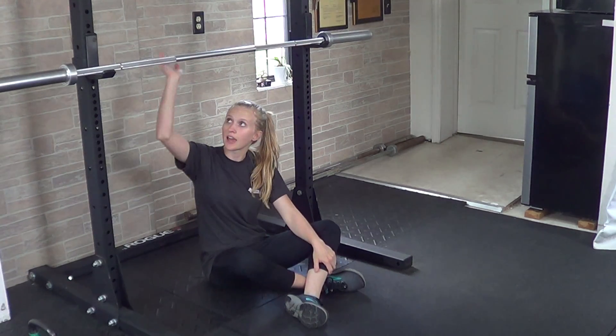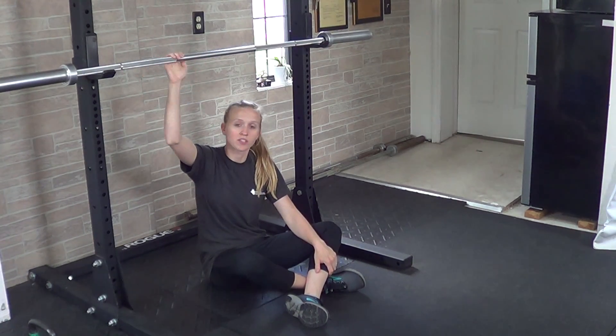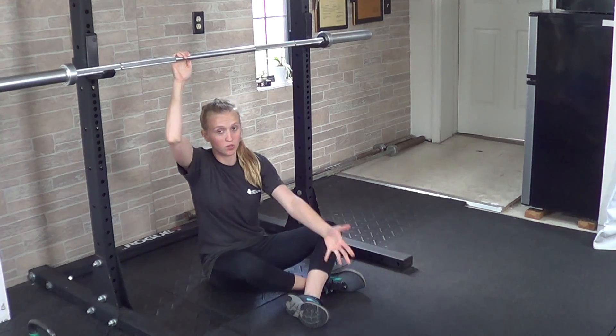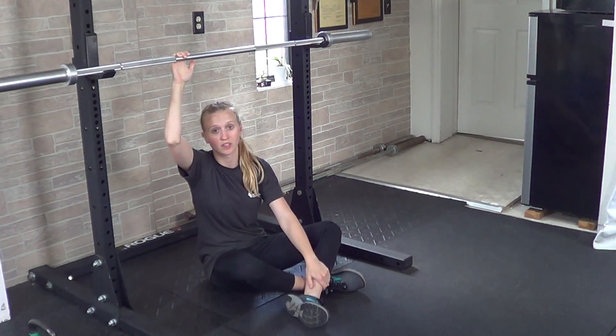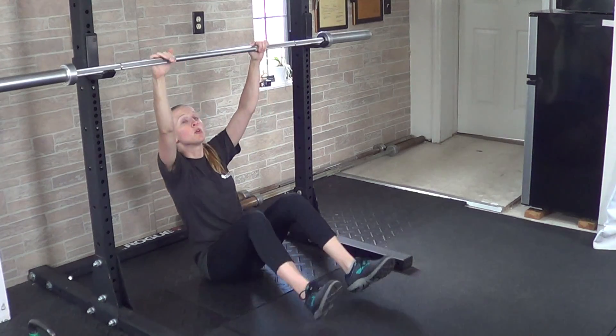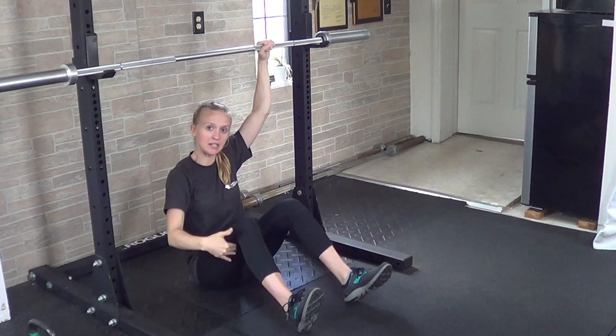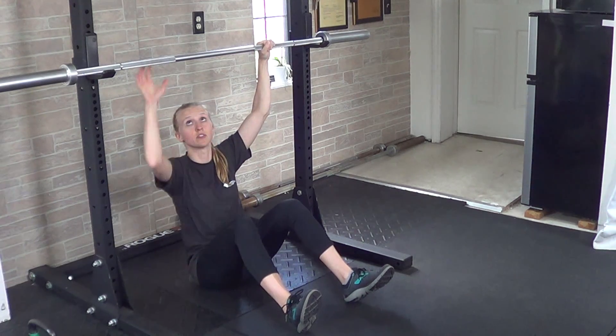For a seated pull-up, you're going to need a barbell on J-hooks or something you can hold on to that's a little ways above your head. You can also use the edge of a table or a counter — something that's very sturdy. Grab hold with both hands, palms facing forward, and have your feet pulled in a little bit with knees bent so you can push through your heels if you need to.